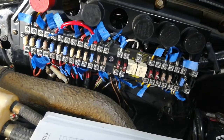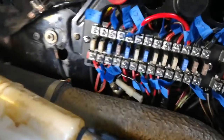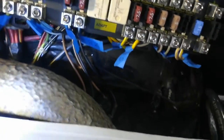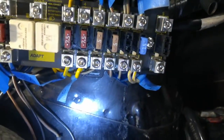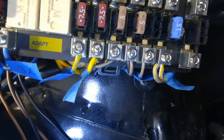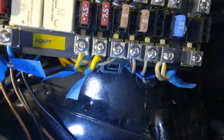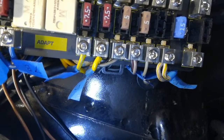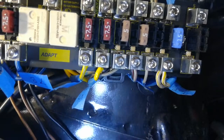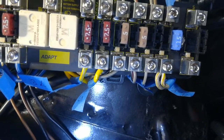One last detail before we hook the battery back up: the fuse panel cover has these three hooks on the bottom that engage into these little loops at the bottom of the fuse panel mount. You may need to move some wires out of the way so that there is enough space and clearance for the cover hooks to engage properly when you're taking the cover on and off, so make sure you reroute any wires so that they're not getting in the way of the cover installation.